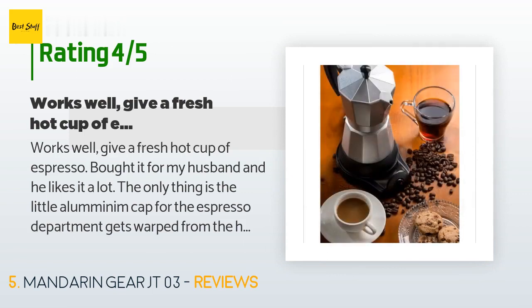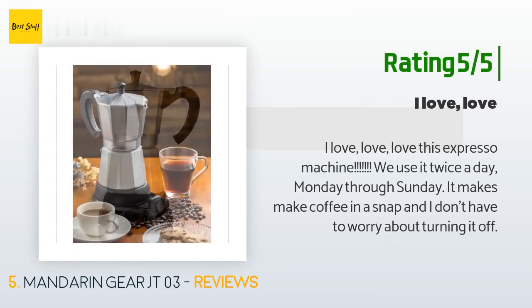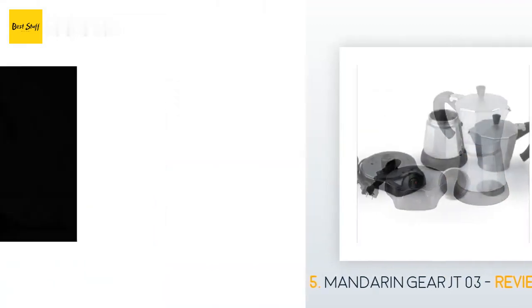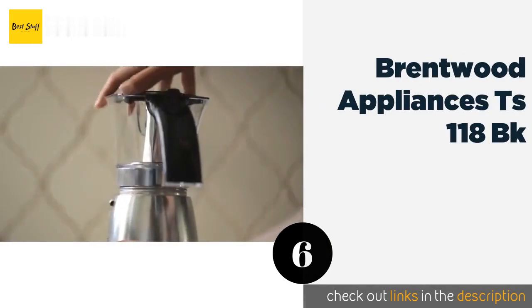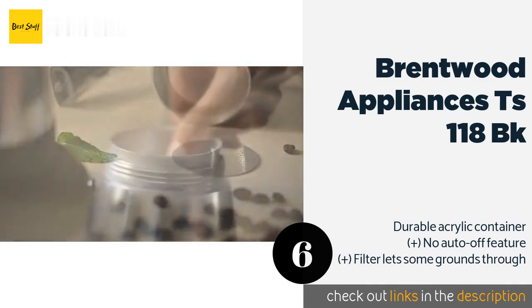Another happy customer said: I love, love, love this espresso machine. We use it twice a day, Monday through Sunday. It makes coffee in a snap and I don't have to worry about turning it off. The next product is the Brentwood Appliances TS-118 BK.